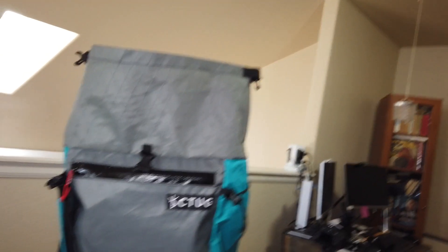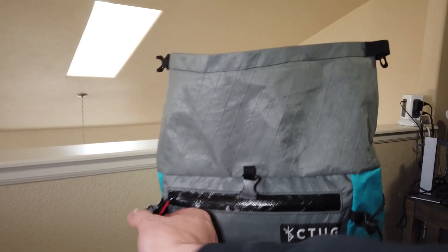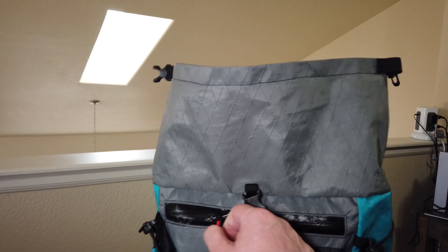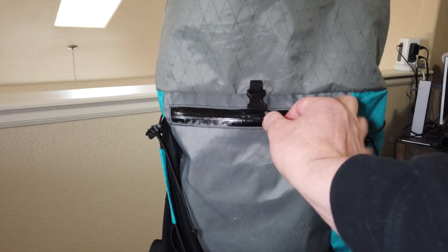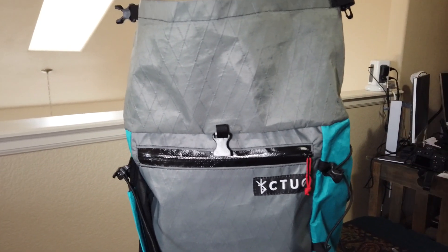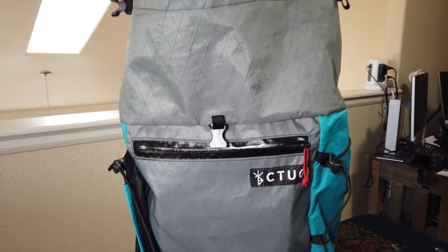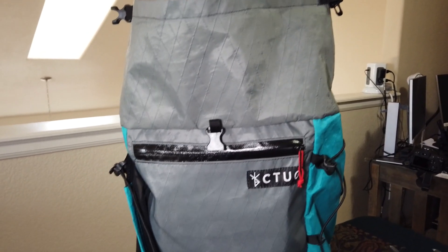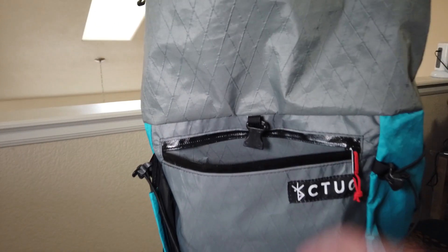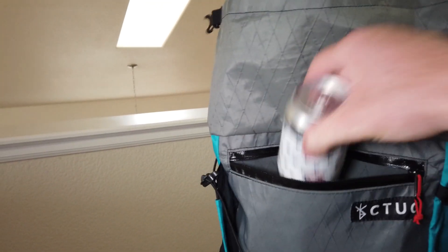Another thing they did a good job with is the pocket on the outside — that's a waterproof zipper. Their website talks about the pouch so you don't have to dig to the bottom of the pack for your keys or wallet, but let me show you: you can get a lot more than just your keys and wallet in that pocket.